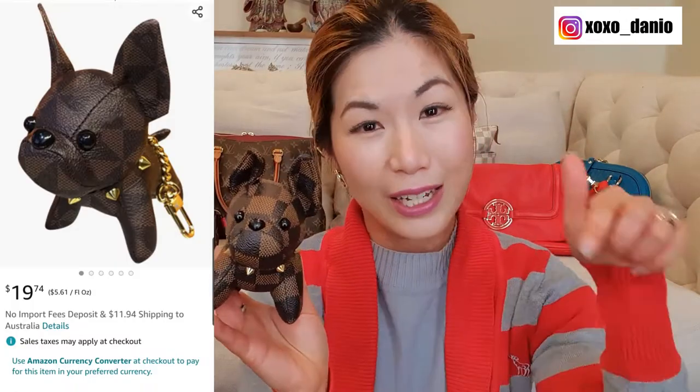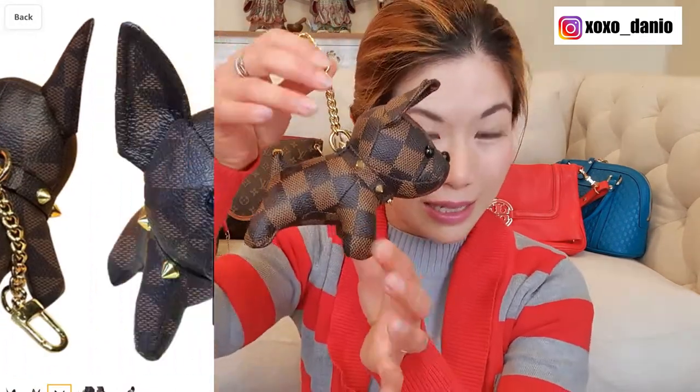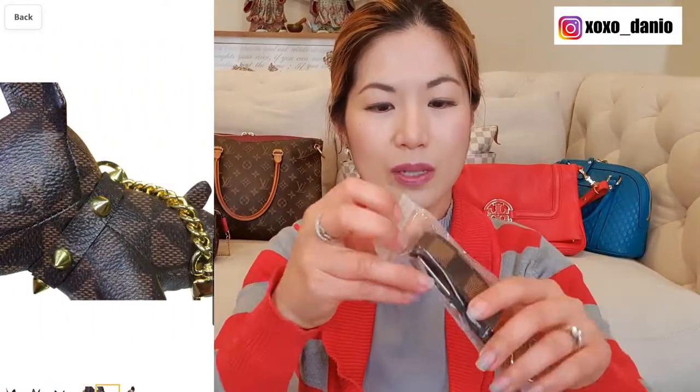In terms of where I purchased him, I purchased him off Amazon and I'll link him in the description box below if you're interested. On the Amazon listing he is listed as is, but when I received the package it came actually with a few attachments as well.